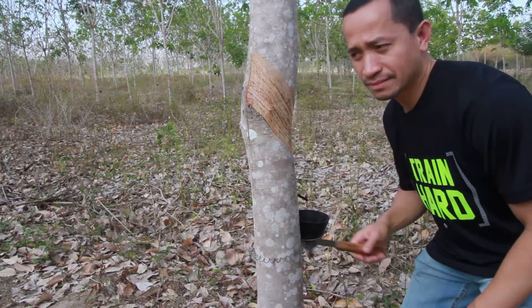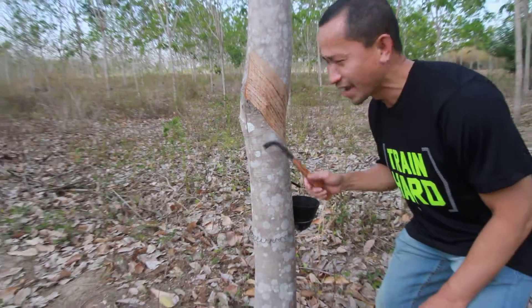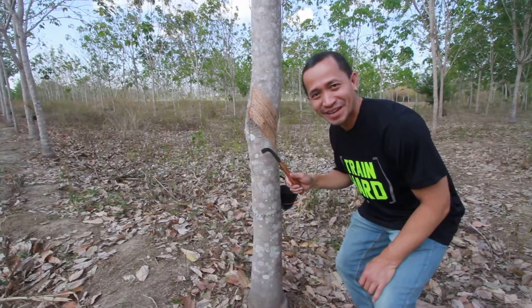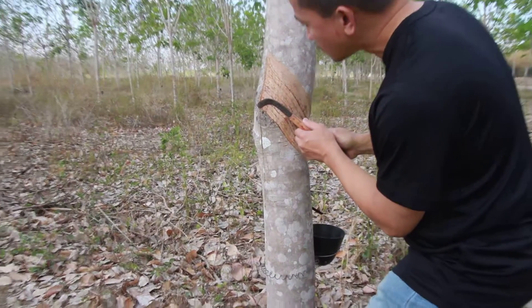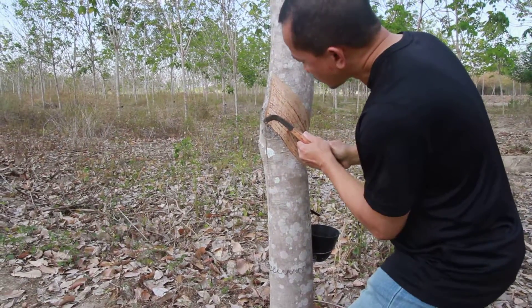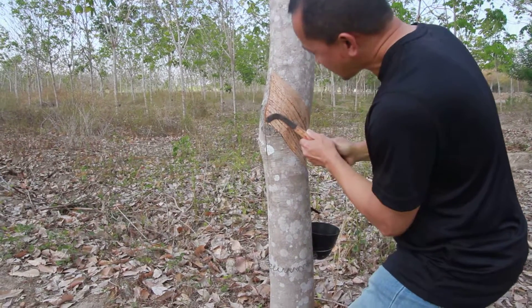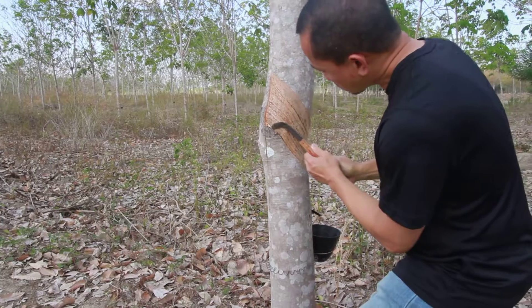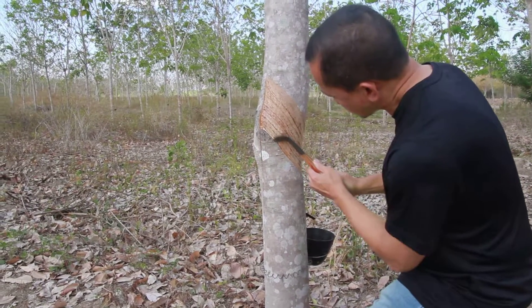Good morning ladies and gentlemen, I'm in my farm in Kalunasan. This is a rubber plantation and I'll show you how to tap for the first time. This is how to tap.